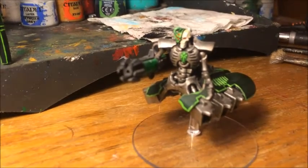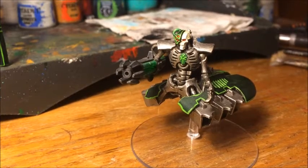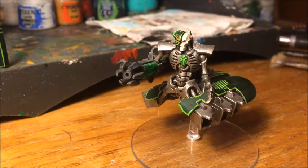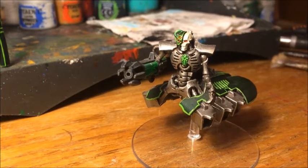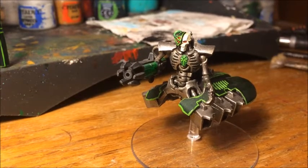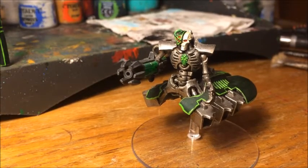Like I said, this is going to be a quick and easy technique aiming for tabletop standard — things like washes and dry brushes used extensively, and not a lot of focus on extensive layering. It's designed to be a quick technique to get an army done to tabletop standard, not competition-style painting. So if you're looking for quick and easy techniques, you've come to the right place.